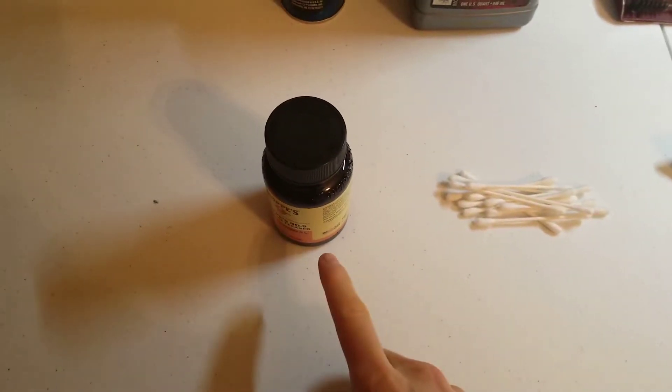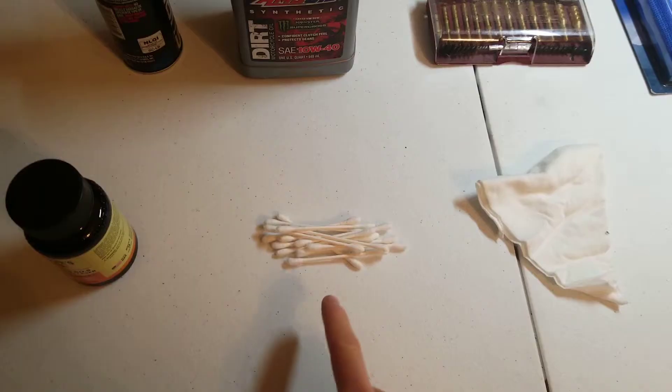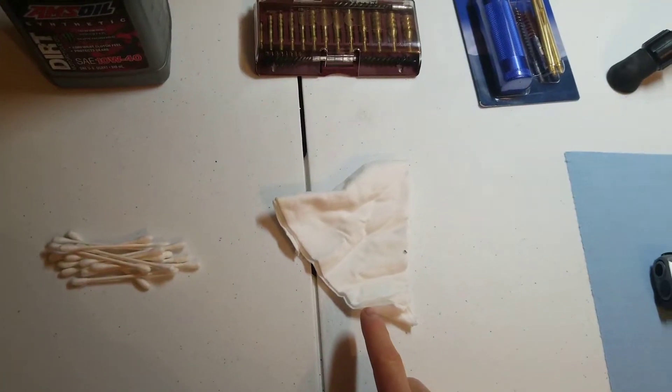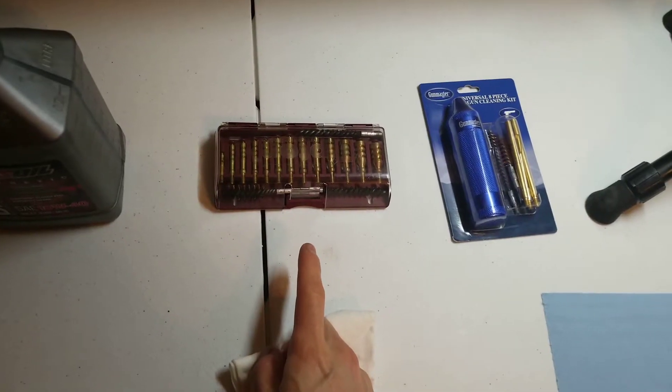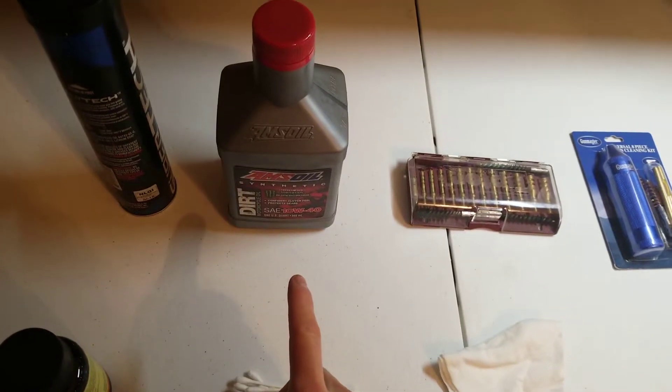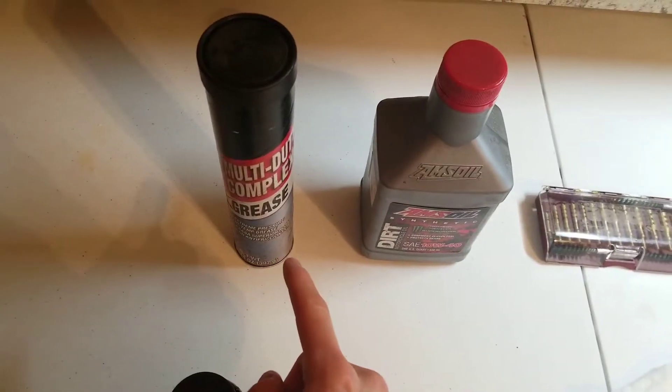For this tutorial, you will need a solvent of some sort — I'm using Hoppe's Number 9, which is available pretty much everywhere. Some Q-tips, cut up pieces of t-shirt, a handgun cleaning kit, some jags for your specific barrel size, any type of oil — I'm just using some dirt bike oil I had on the shelf — and some multi-purpose grease.